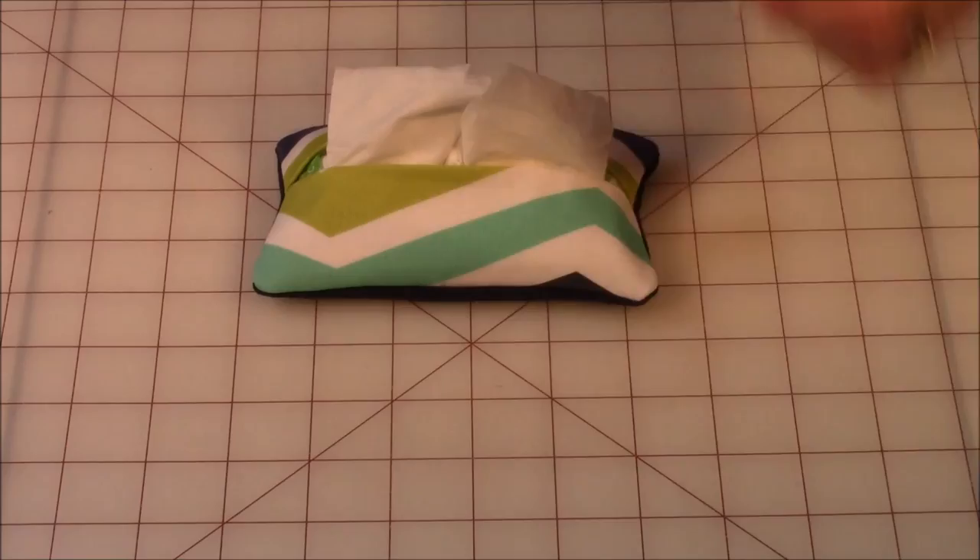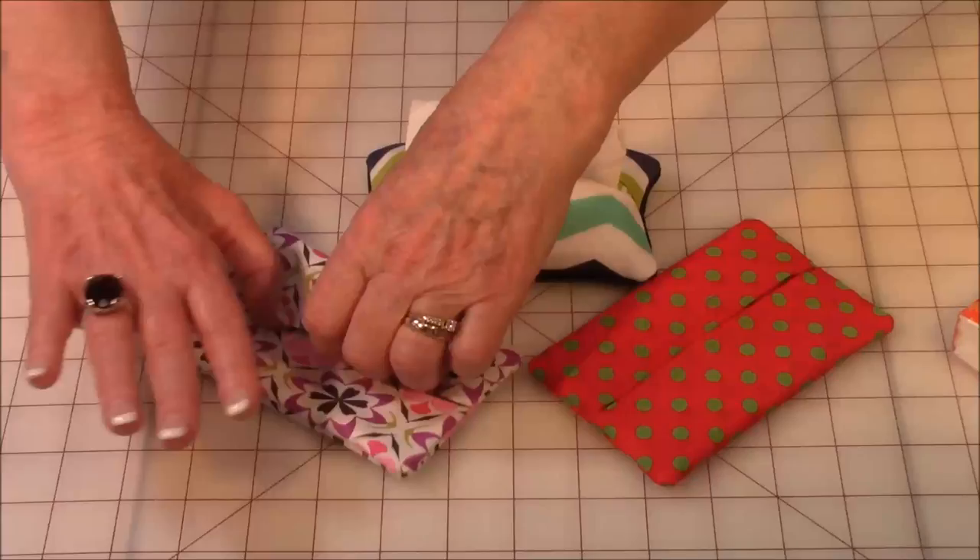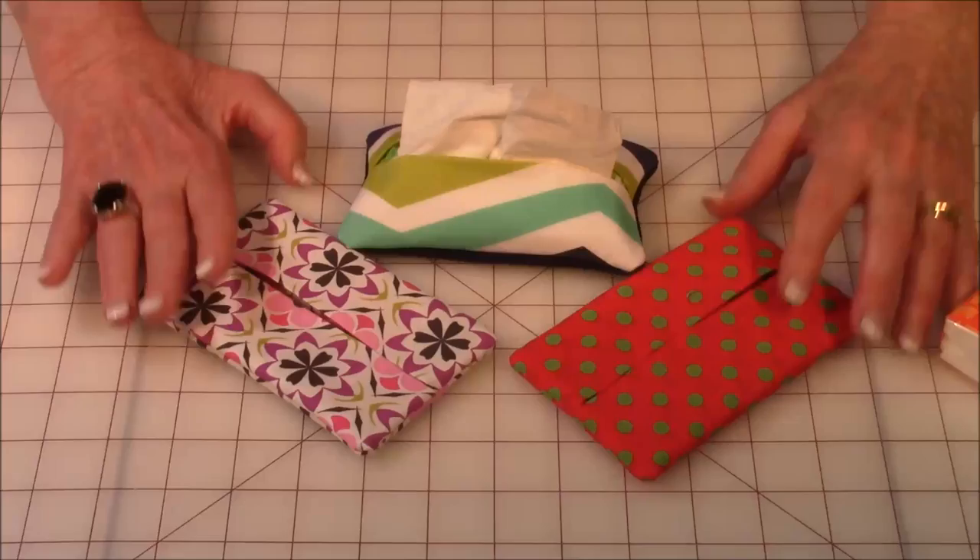Let me show you what it looks like. This was just scraps of fabric that I had — you can make these so fast. It looks really pretty on the inside too, even though nobody sees it.